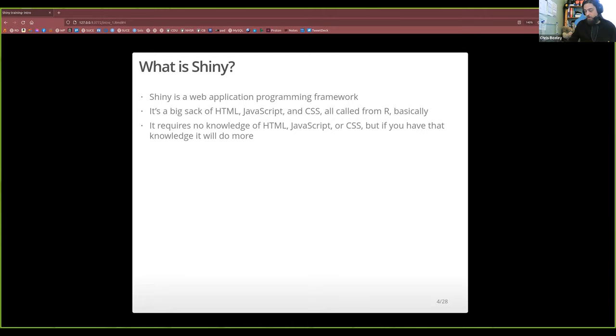Particularly JavaScript — there are some clever things you can do in JavaScript. I keep threatening to do an advanced Shiny course and never do one, but if I do that will definitely be in it, because you can do some pretty clever things with JavaScript.